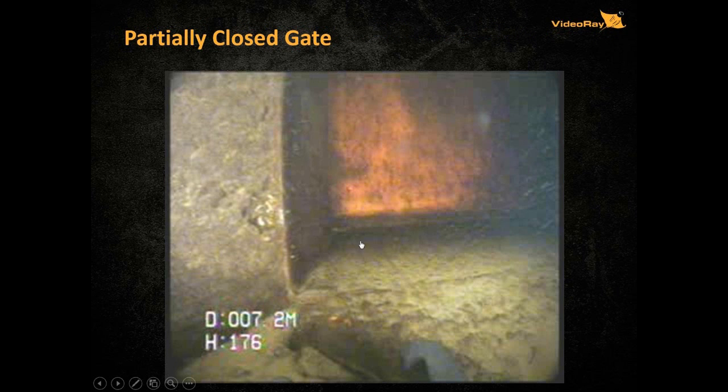Here's an example of a partially closed gate. You can find out if there's a rock, a tree, or something getting stuck, then assess the issue and clean up the gate.